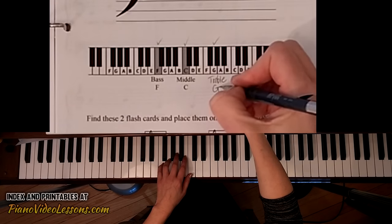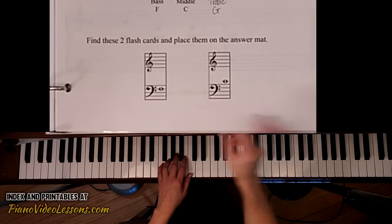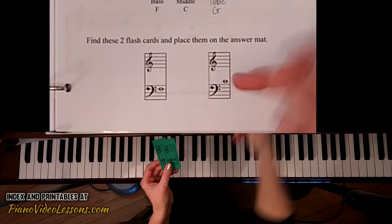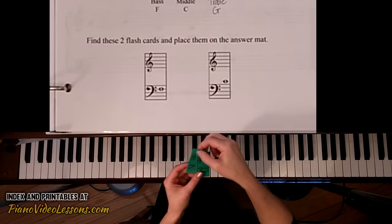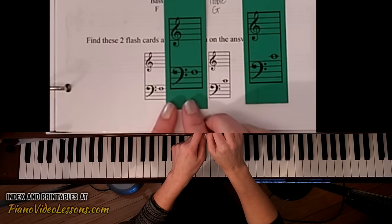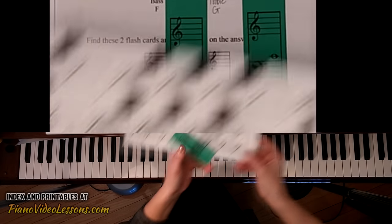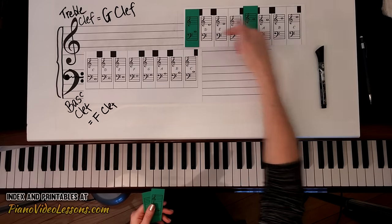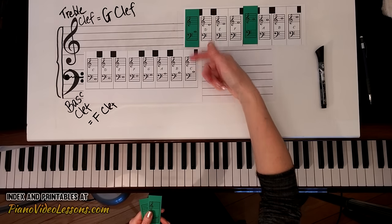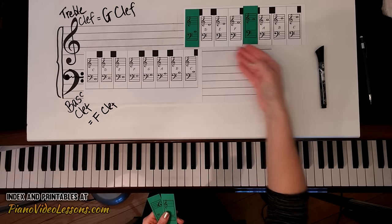These are our landmark notes. Now we're going to find two flashcards we haven't used before — both in the bass staff. This one has a ledger line above and it's middle C, and this one is on the second line down and it is bass F. I'll place those on my answer board, lined up the same as before with treble clef middle C and bass clef middle C placed above each other.